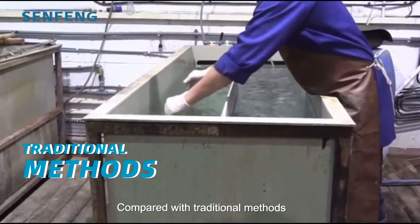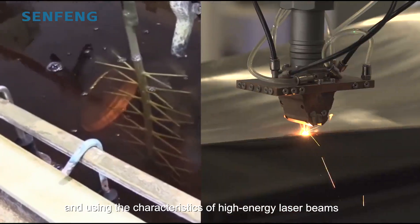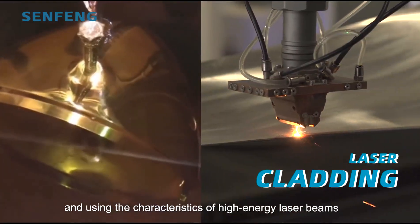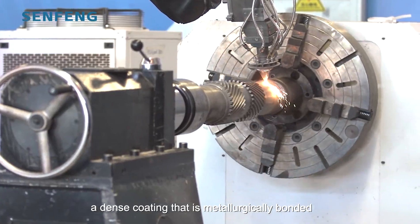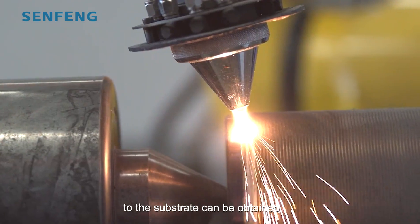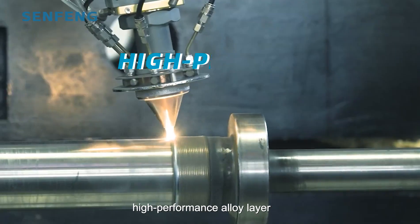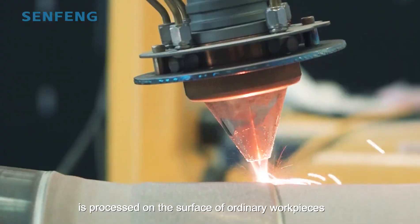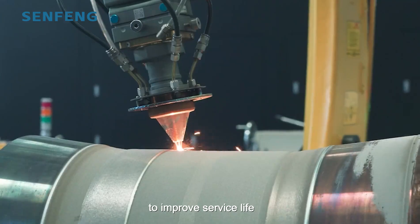Compared to traditional methods, laser cladding uses a high-speed thermal cycle and the characteristics of high-energy laser beams to obtain a dense coating that is metallurgically bonded to the substrate. A corrosion-resistant, wear-resistant, high-performance alloy layer is processed on the surface of the workpiece to improve service life.